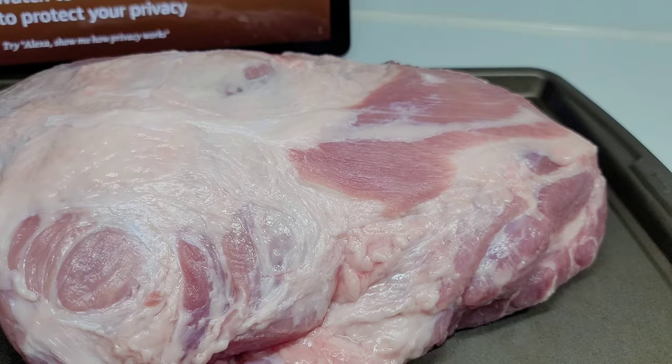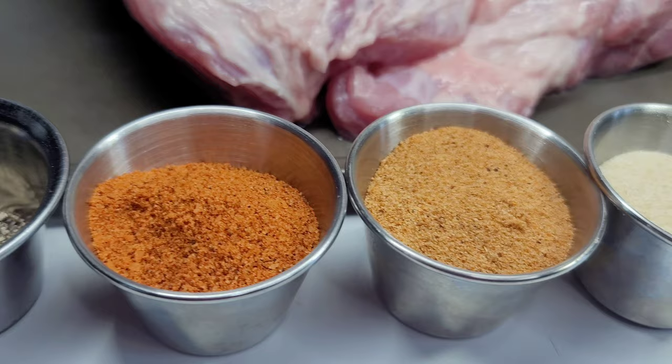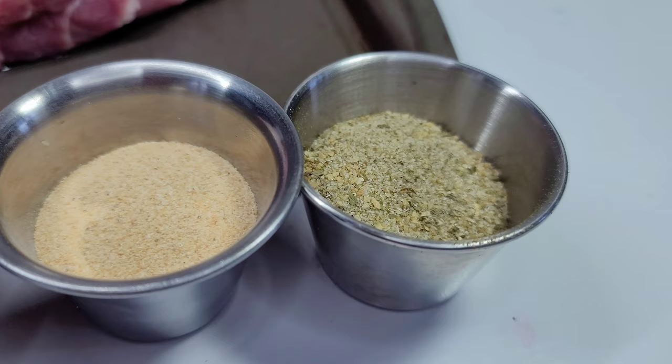I went ahead and trimmed some of the fat and gave it a good wash with some vinegar. I'll be using black pepper, sweet and smoky seasoning rub, seasoned salt, onion powder, garlic powder, and some complete seasoning.